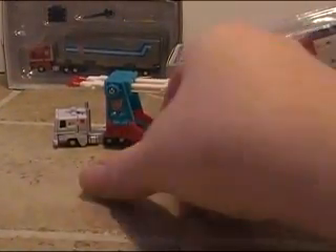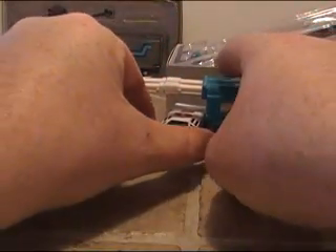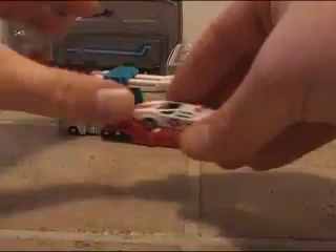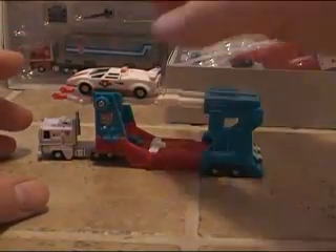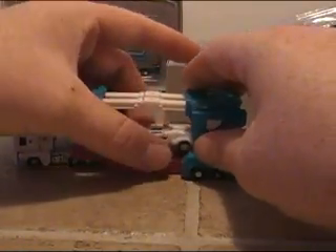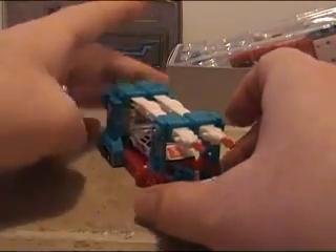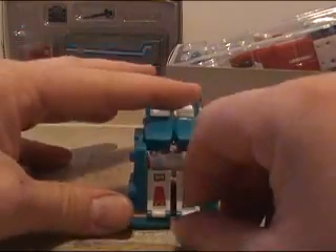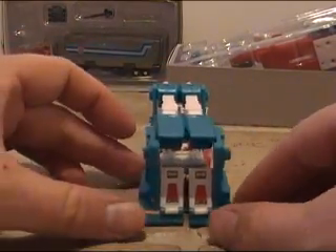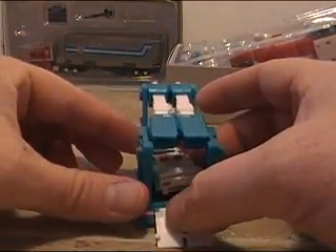You get the two missiles that go on the side of Ultra Magnus and also in front, so it should look like that. As you can see, I've got a car in here — a Red Alert. You can put three cars on the trailer: two on top and one in the middle. It's a very nice trailer and I did apply all the stickers on this version.